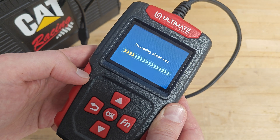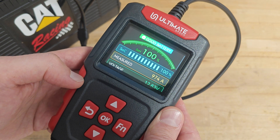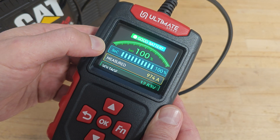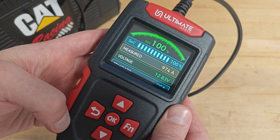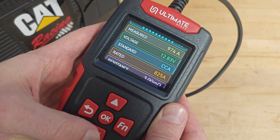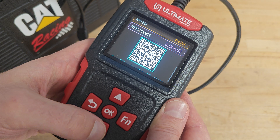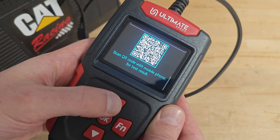Pressing OK and the test is initiated. So what information does the device give us? A good battery — state of health 100%, state of charge 100%. The measured current the battery can provide is 974 amps. The measured voltage, the standard, and the measured internal resistance is 3 mΩ. Below all of that we have a QR code which we can scan and later view the exact same results.